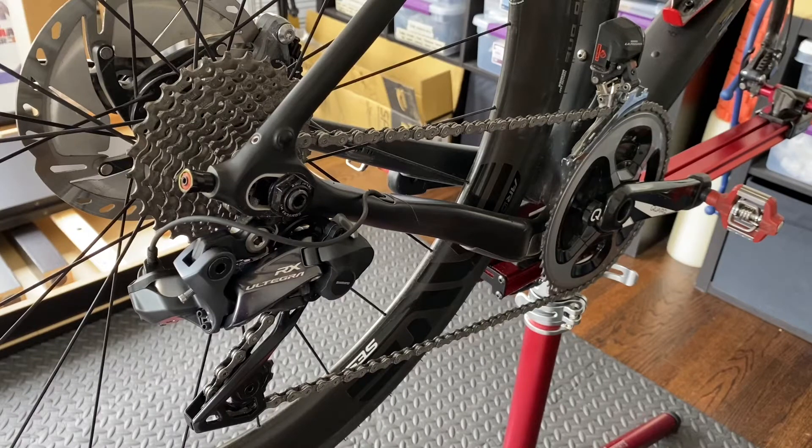Besides road riding, I expect this bike to sort of be my N equals 1. I really wanted to use it for gravel as well, possibly bike packing. I also do triathlon, so I got rid of my tri bike and was hoping to use this bike for time trials. I made sure the geometry could replicate my time trial position and that all checked out. In order to do all these things, I really need to make sure I can set up the appropriate gearing for each of those scenarios.